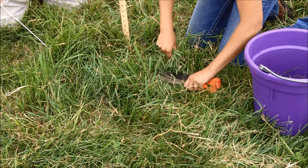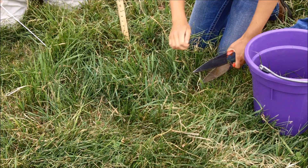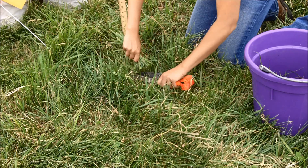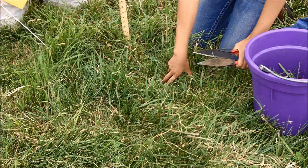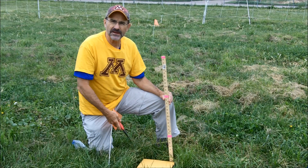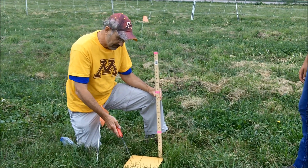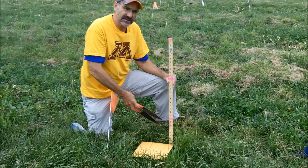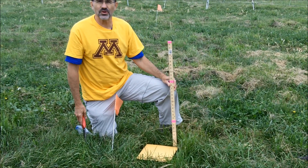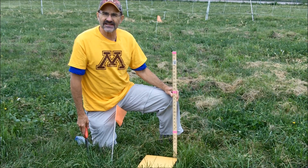Amanda's putting the forage into this bucket, and we've selected a bucket because we're going to be adding forage from the other sites to it and then taking a subsample later on. Here we've finished clipping, and you can see the area we've removed and the standing forage around it. We're ready now to go on to our next site and sample again.